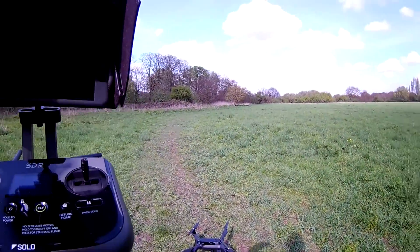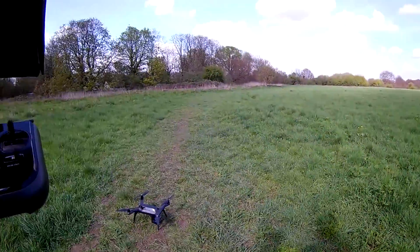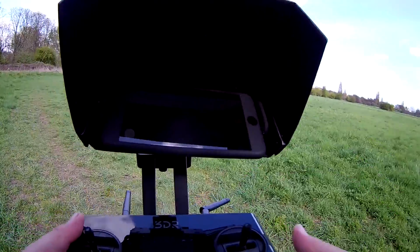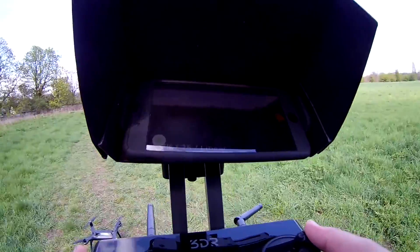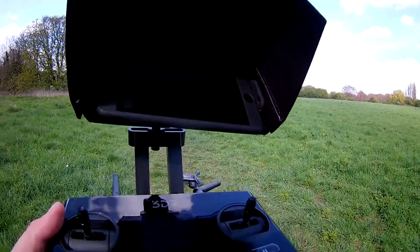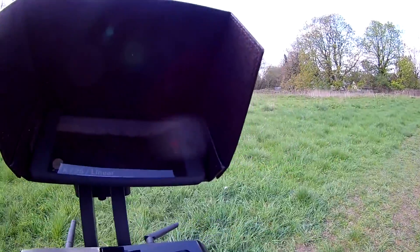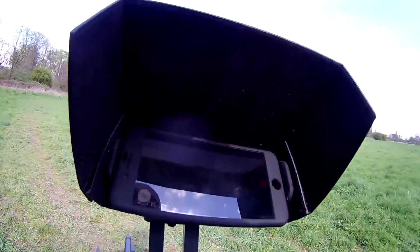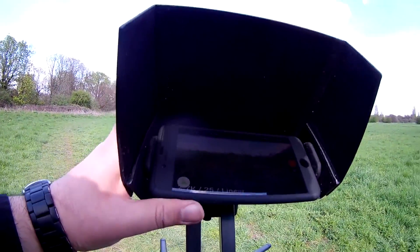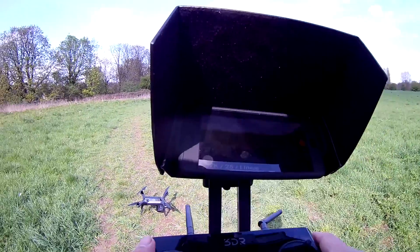Hey guys, as you can see I'm back out in the field — it's becoming one of my favorite spots to fly the 3DR Solo. In today's video we're going to go over a few of the other smart features, we'll probably go over cable cam and zipline. I'll keep follow me for a complete video by itself because follow me has quite a few different features within it. So without wasting too much time, let's get it up in the air.